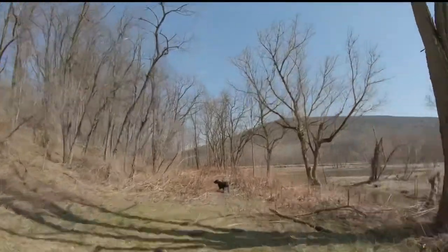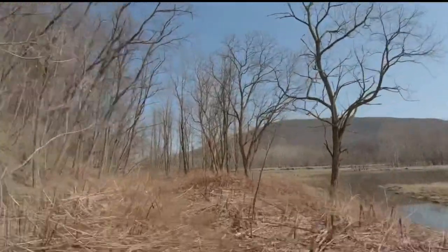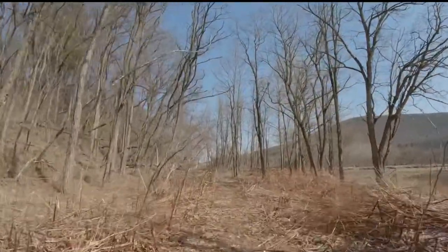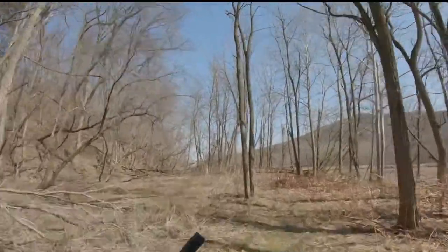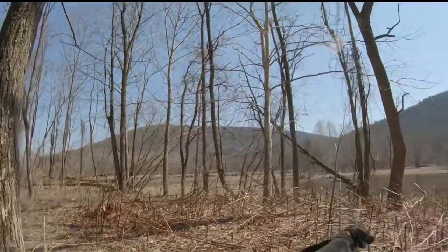We're about three miles in now. We're about to pull over and do some training up to the right in this swampy marsh area. We're going to do a couple retrieves as well as a little bit of channeling work. Our goals are to evaluate Cole and see what we need to work on this summer, and as always, to have some fun.